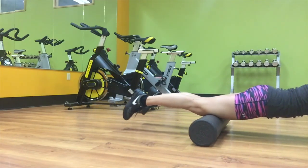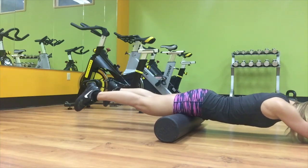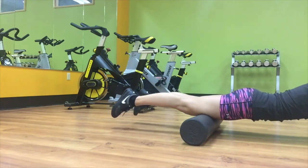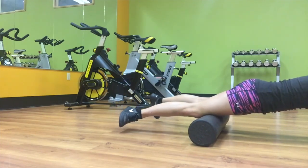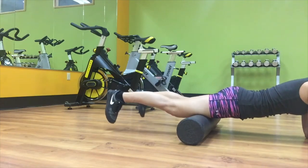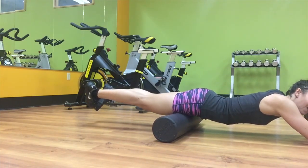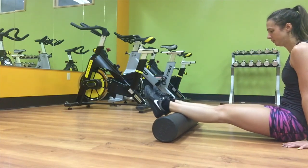I foam roll my quads by laying on it with both legs placed on it and foam rolling completely up the quad — you can see my toes are pointing down toward the floor. I start with toes pointing down to warm up the quads and get that lactic acid moving. Then I point my toes out, like a sumo squat position, and separate my legs a little to get a different portion of the quad muscle. Just like with leg presses, doing toes normal, out, and in targets different areas of the quad — and the same applies when foam rolling.